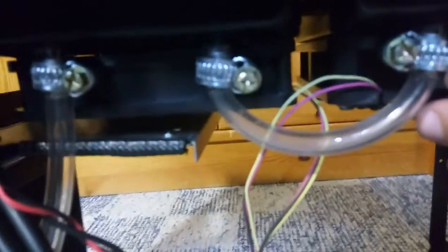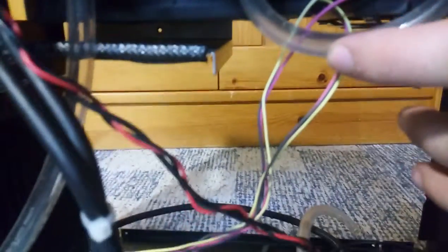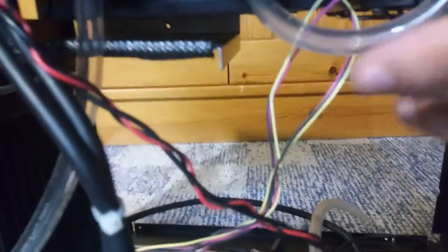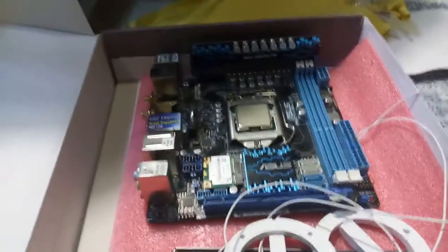Back to the current problem: this middle section that connects the two radiators together. It was fine with my old motherboard, though it had a little problem with the wireless adapter pushing this section a little bit inwards or outwards. But I have to modify it now.